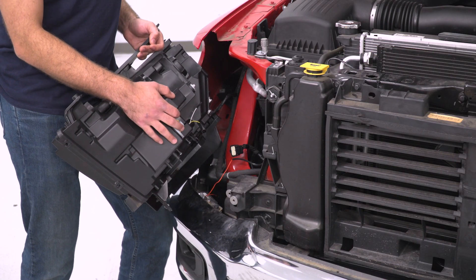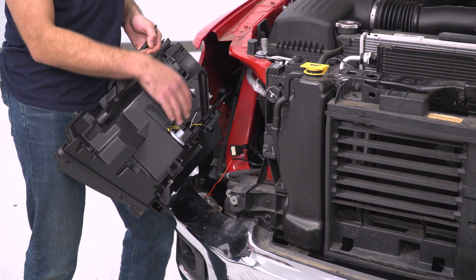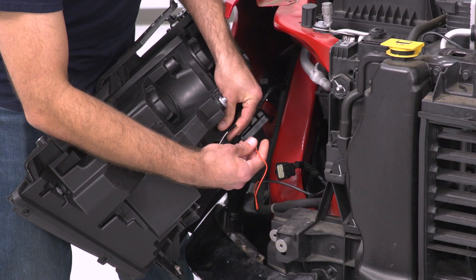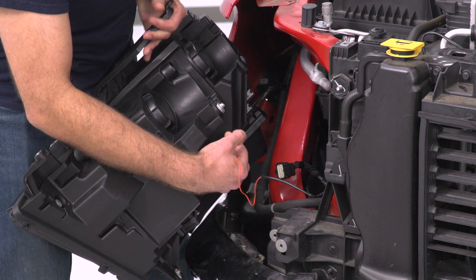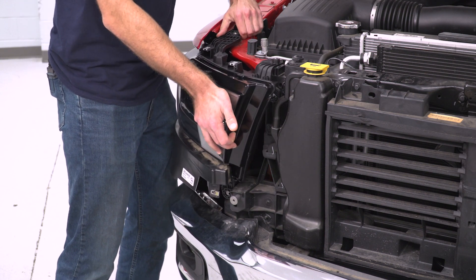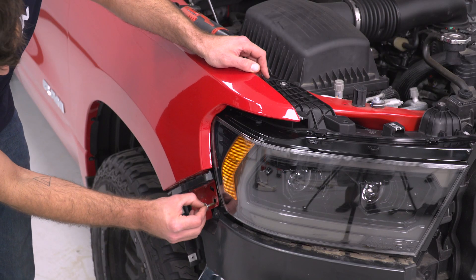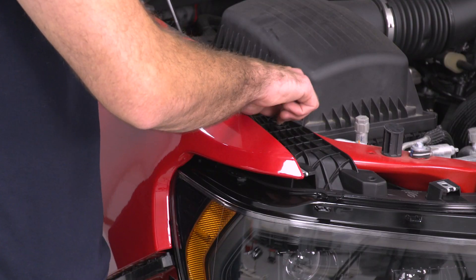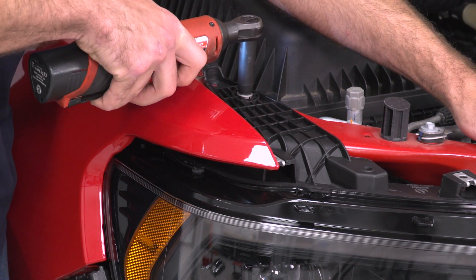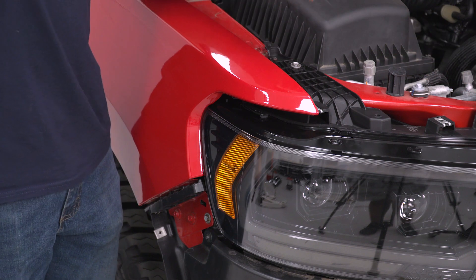Now we're ready to install our headlight. All we have to do is make our connections and then slide it into place. The yellow wire plug is on the driver-side but not the passenger side, so we won't be plugging that in on the passenger side. On the driver-side you will make that connection. On the passenger side, we're just going to plug in our bullet connector and the larger of our two factory connectors, and then slide this into place. Next, we can reinstall our two bolts, line everything up, and use a 10-millimeter socket to tighten them down. Then we'll do that same thing on the other side.